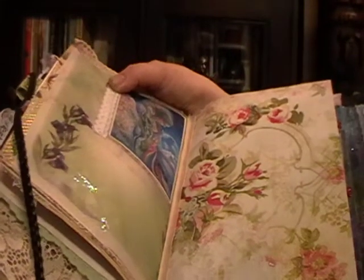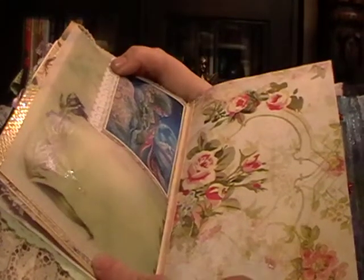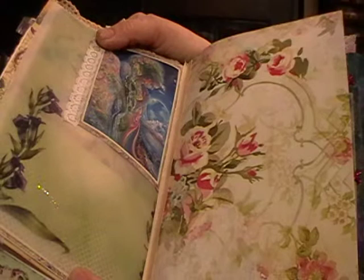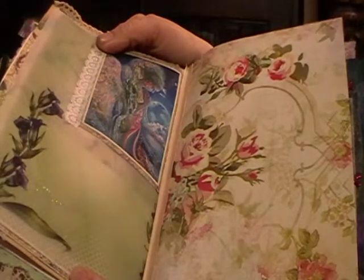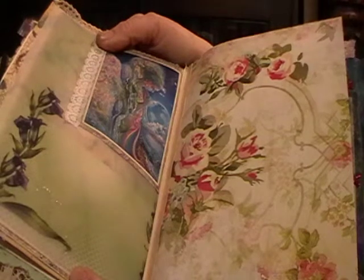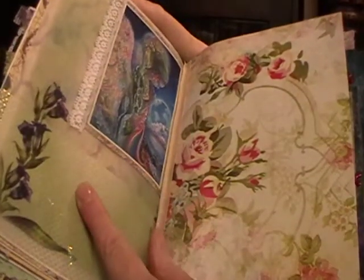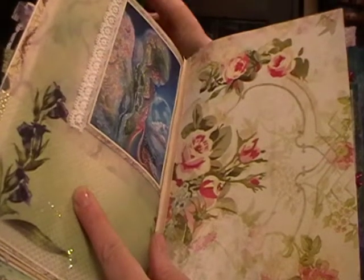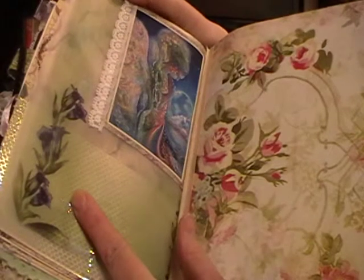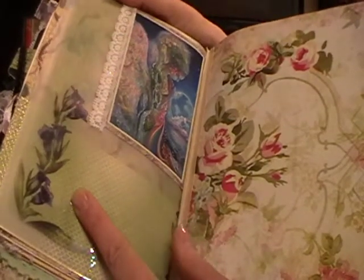Hello, welcome back to my channel. This is part three of the fairy journal. Due to some technical difficulties - me being a techno idiot - I've had to split it up into three parts. The last time the battery had gone flat. So here's the last bit; we're in the third signature now, over halfway through the book.